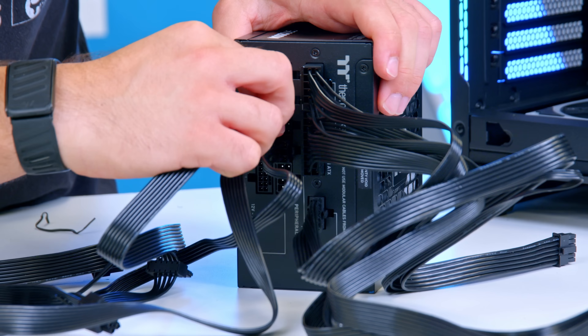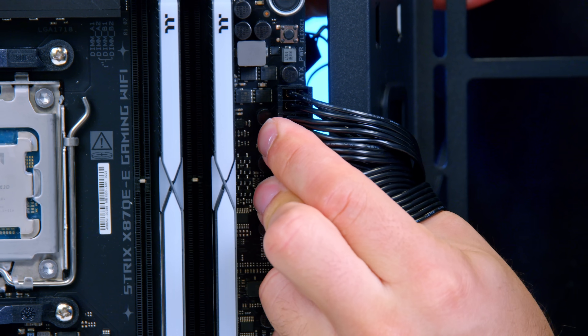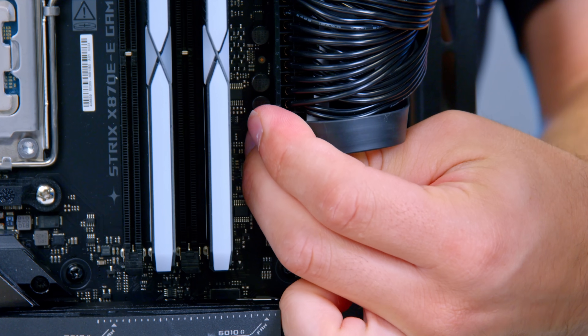Get all those power cables plumbed up to the rear of the power supply, then run them to the CPU in the top left of the motherboard, the motherboard on the right-hand side, and finish off with all the front panel cables — everything from JFP1 and HD audio to USB Type-A and USB Type-C.